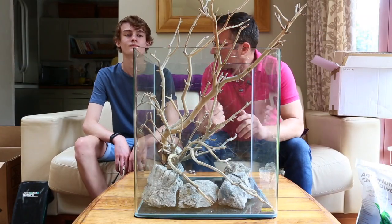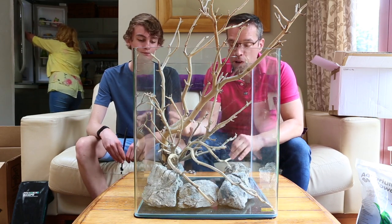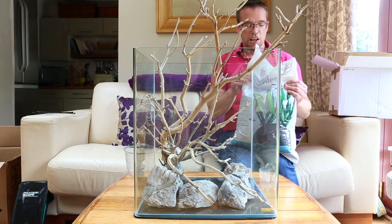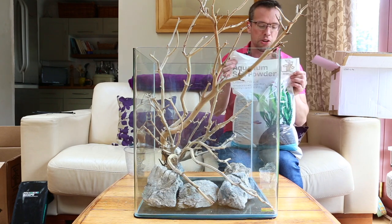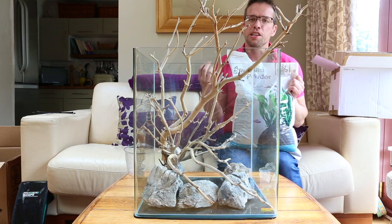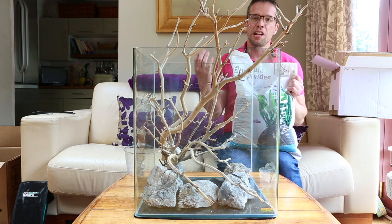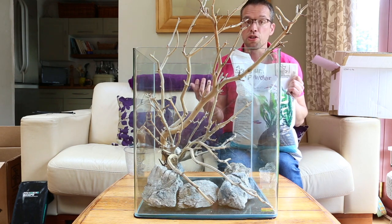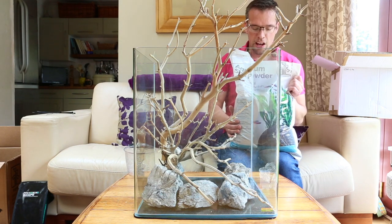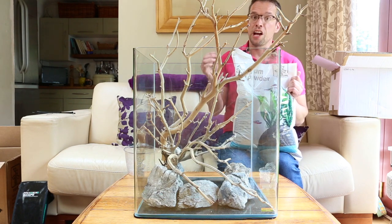The hardscape is in and it looks great. We've tied stones to the wood to prevent it from floating. Next step: put soil in the background and sand in the front. This is Tropica Aquarium Soil Powder — exactly the same product as the regular soil but with a much finer texture. It's ideal for plants with more delicate root structures. We're using quite a lot of tissue culture plants today, so it's ideal for that. It's also good for maintaining a sense of scale in a nano aquarium.